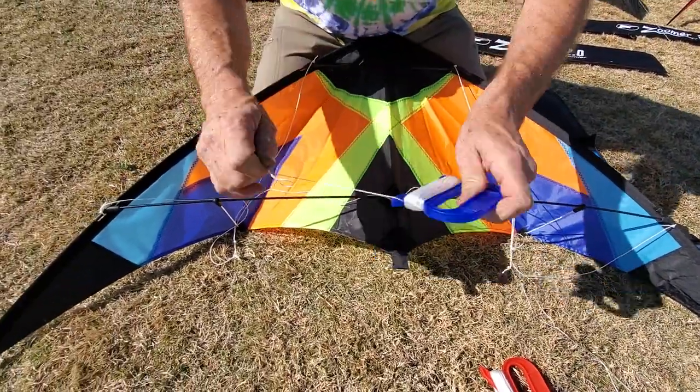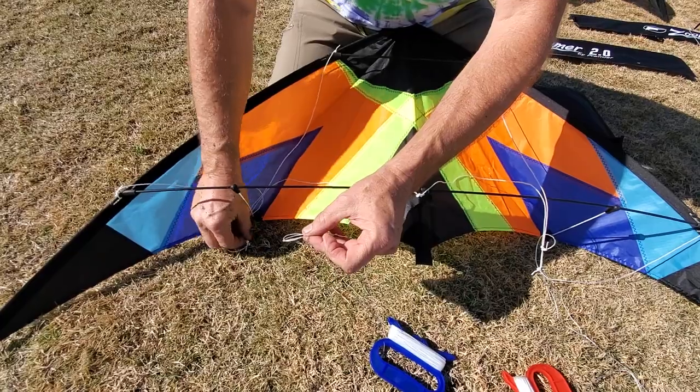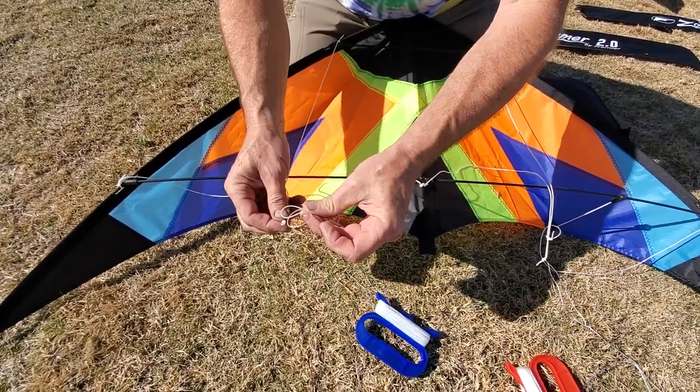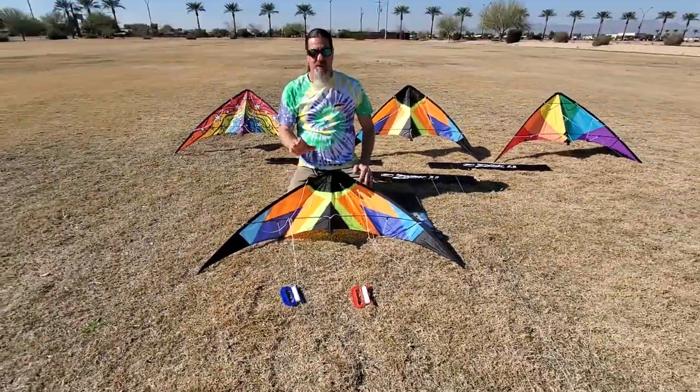You're going to do the same on the other side — again, a lark's head knot. Slide that over the bridle knot. And there you go. Run out your lines and you'll be ready to fly.